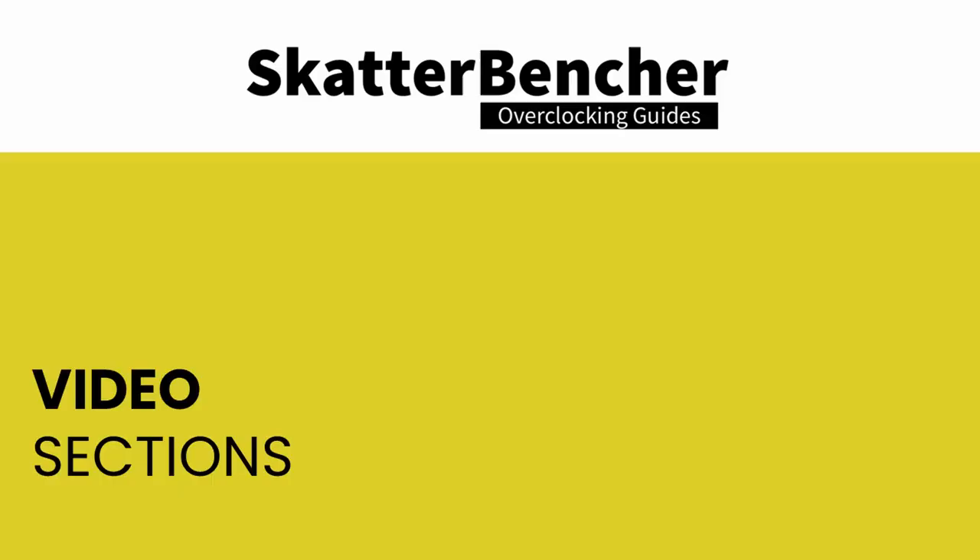Hello and welcome back to a brand new video. In this video we'll be overclocking the Intel Core i9-10900K processor all the way up to 6 gigahertz using Intel cryo cooling technology. This video will be a slightly different format than our regular Scatterbencher videos as we'll go a little bit more in detail on all of the technologies and features we're using to get the best overclocking settings. So yeah, it's going to be a long video.